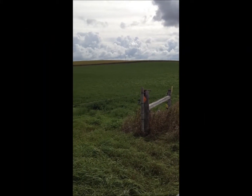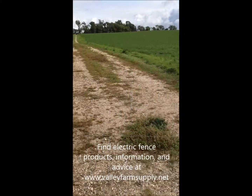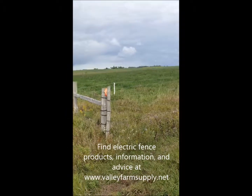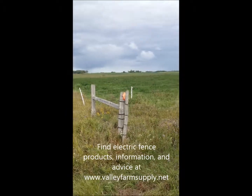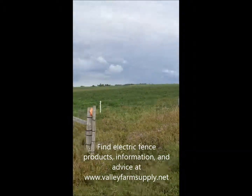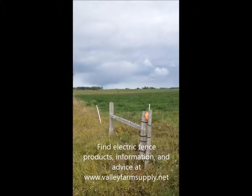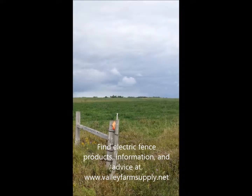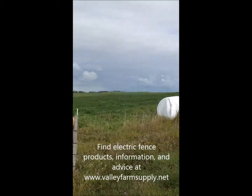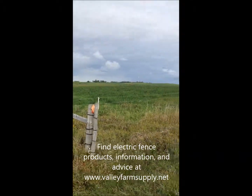Hey there, we're here again at a farm checking out some electric fence systems. What we're looking at is a kind of a temporary gate made here at this farm using four strands of galvanized wire, and off in the distance you'll see some temporary step-in posts over there to keep some poly wire up.